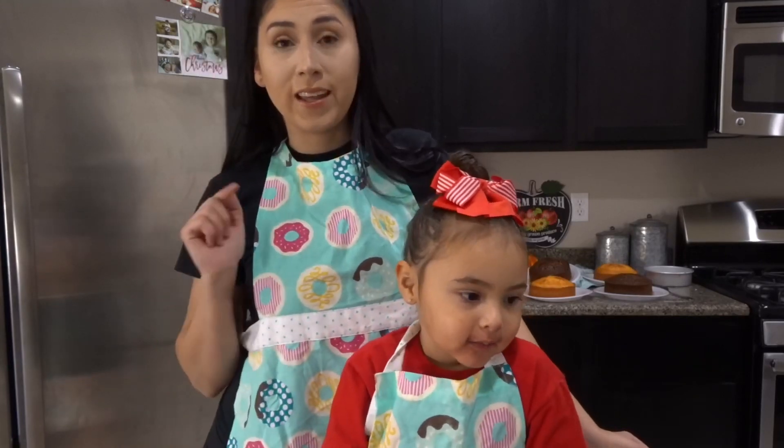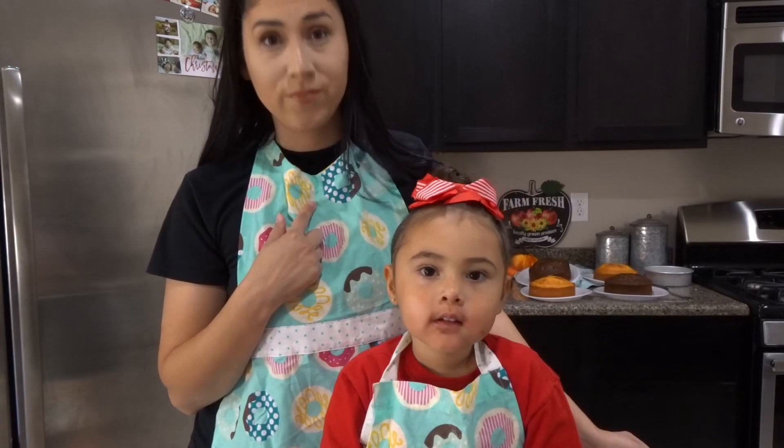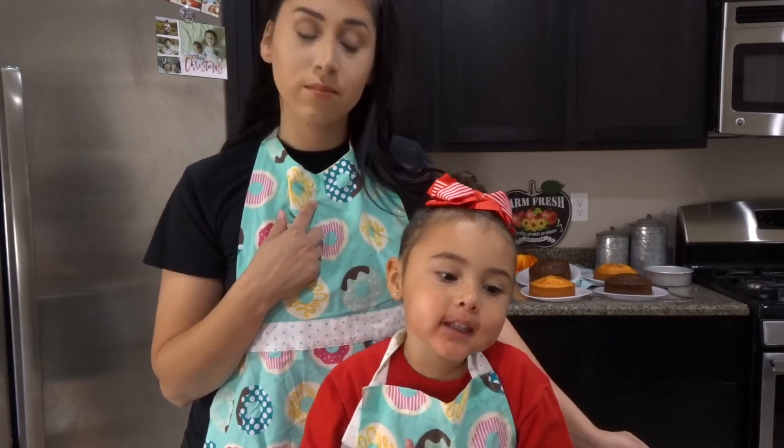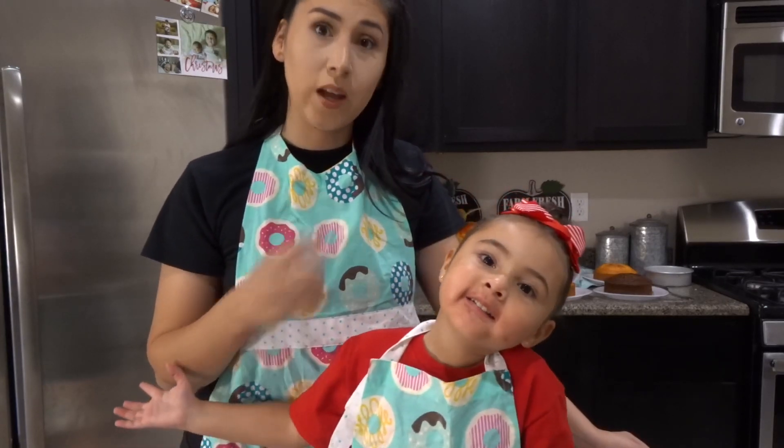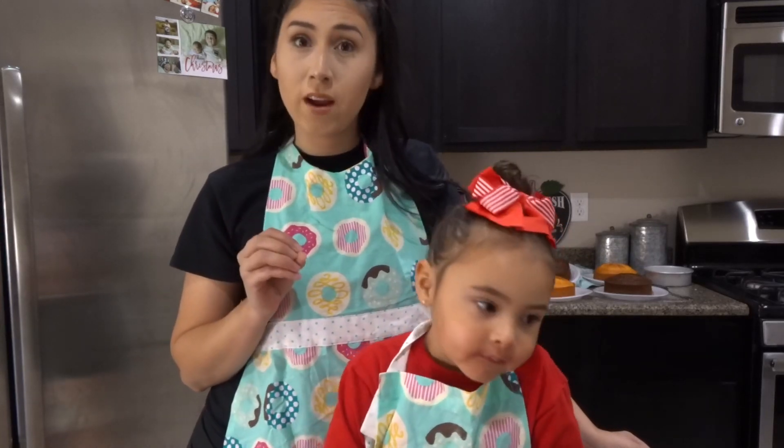For today's video, we're going to be making a cake. Well, I'm going to make the cake. Mama, I am making the cake too. Okay, Aria is going to help me make frosting. So for today's video, I'm going to do a fall-inspired cake.